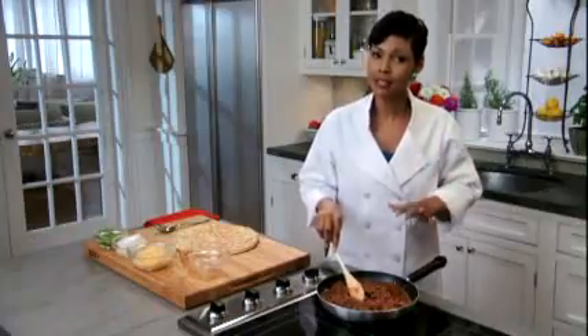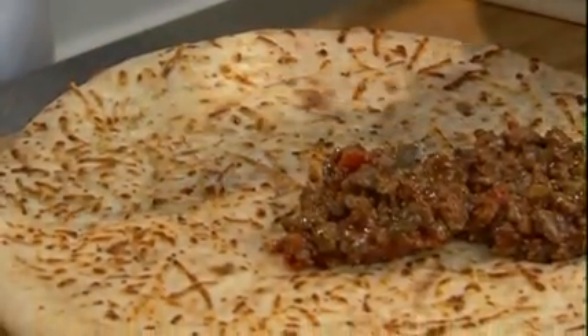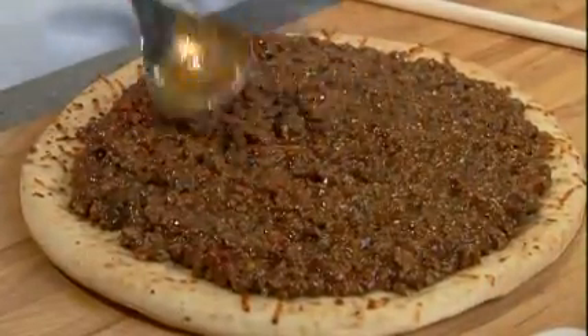Once my meat has simmered, I'll spread it onto my ready to use baked pizza crust. Spoon your meat on and spread it out after you get it on your crust. Evenly spread your meat throughout your pizza crust and leave about a half an inch edge.